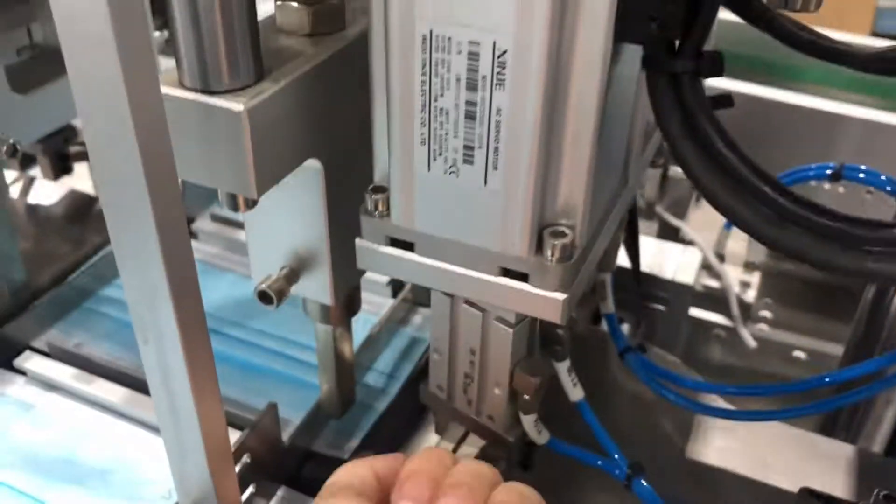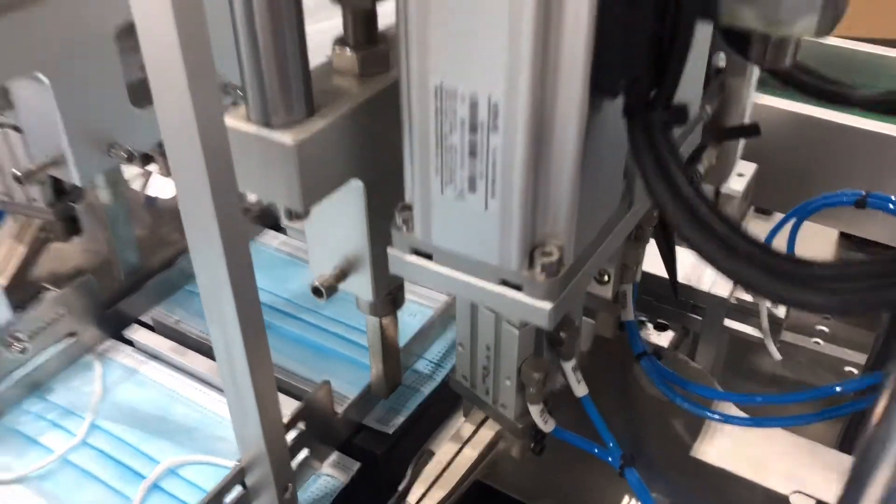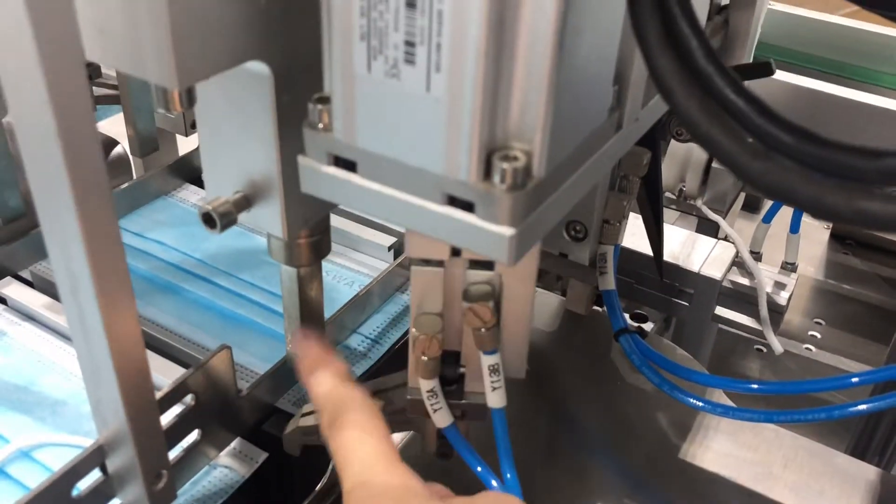We have 2 more servo motors here: one is to drive the welding spot up and down, and another is to drive the clip up and down. These are mainly to drive the 4 motors up and down.